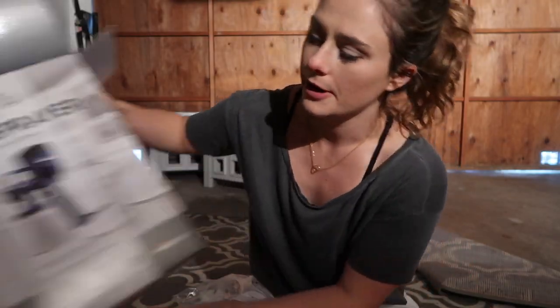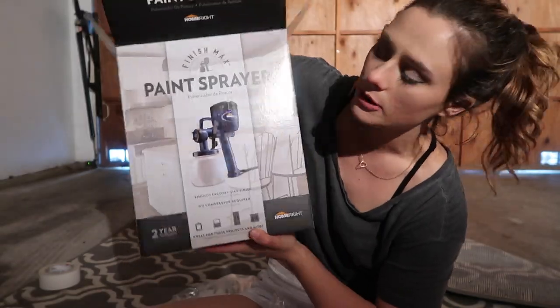Look at this little baby. I bought myself on Amazon a sprayer. Super excited about it. I wanted to buy a tent too.